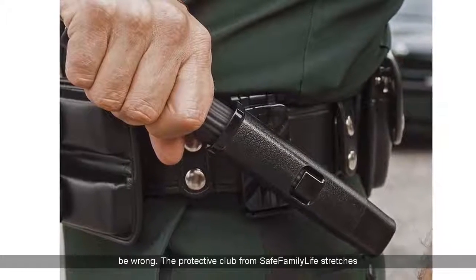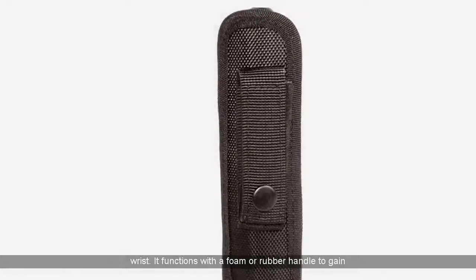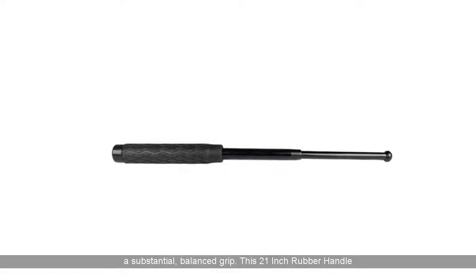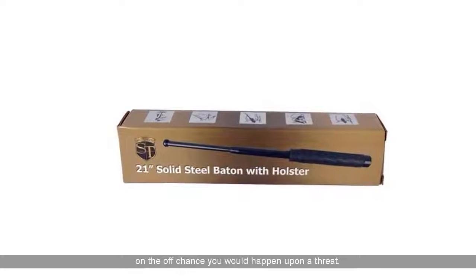The protective club from Safe Family Life stretches out to its complete length with simply a swipe of your wrist. It functions with a foam or rubber handle to gain a substantial, balanced grip. This 21-inch rubber handle steel baton guarantees your safety on any ordinary day, on the off chance that you happen upon a threat.